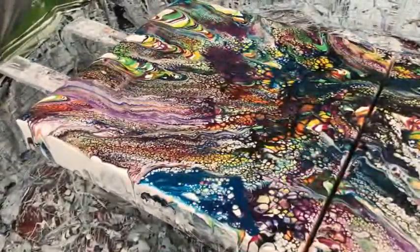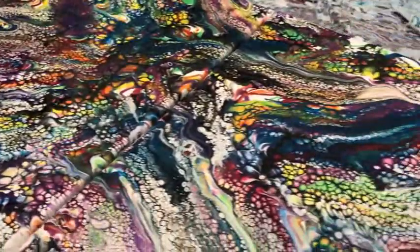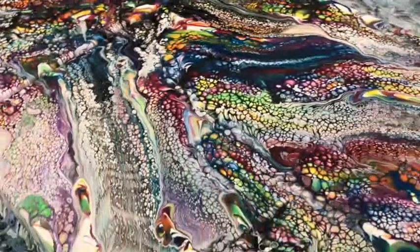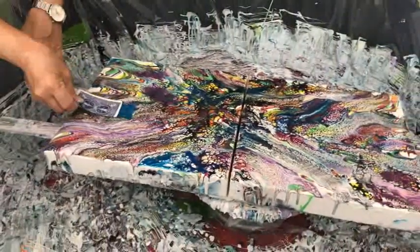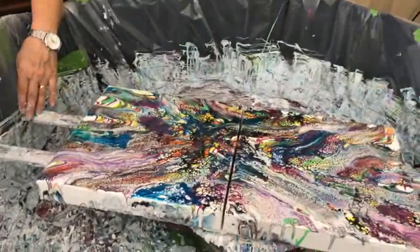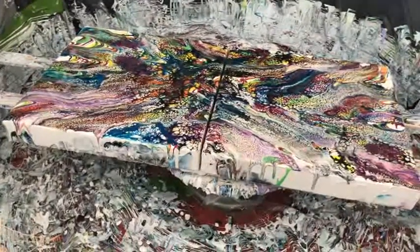Oh wow, I knew that was going to bring up some cells. I knew it. Oh, we're getting there. It's going to be pretty.